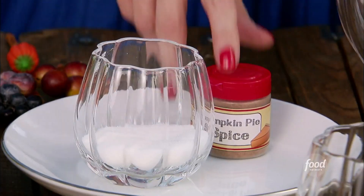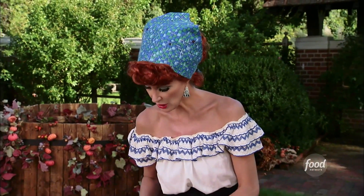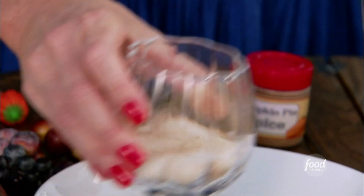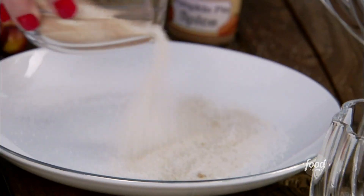Let's talk about sangria. First thing I want to do is put together some sugar and some pumpkin pie spice, and this is for the rims of my glasses. One teaspoon of pumpkin pie spice — this is going to be used to go around the rims of our glass. Give that a shake or a stir, whatever you like, and then we're going to lay this on a plate.